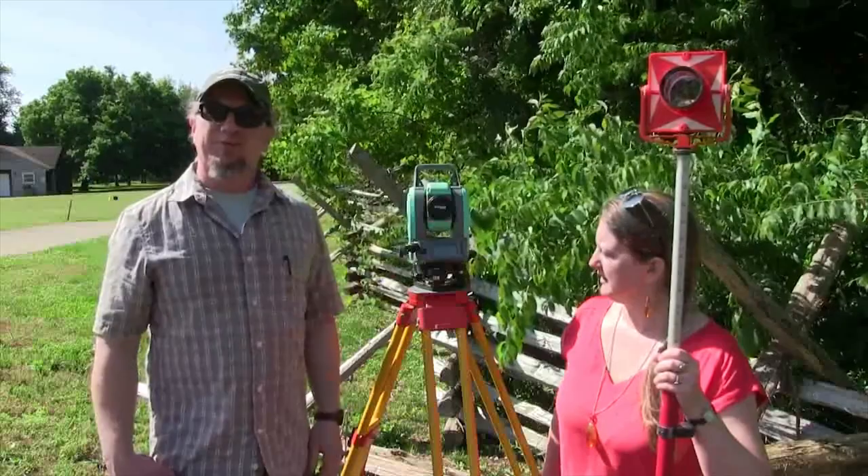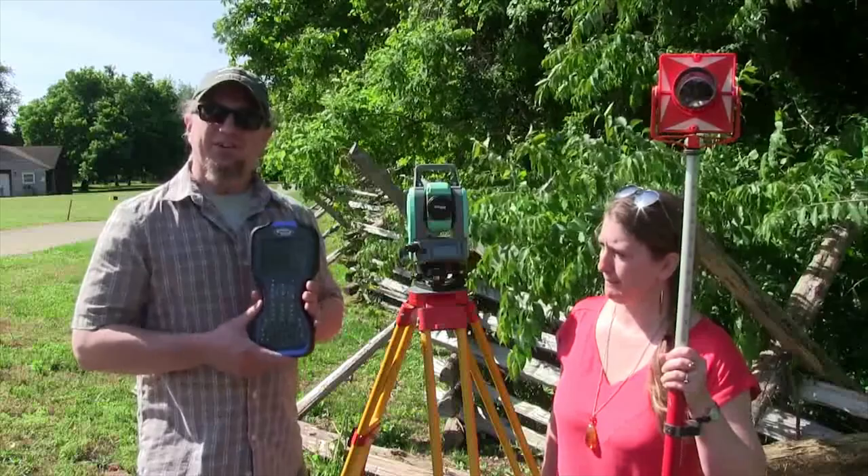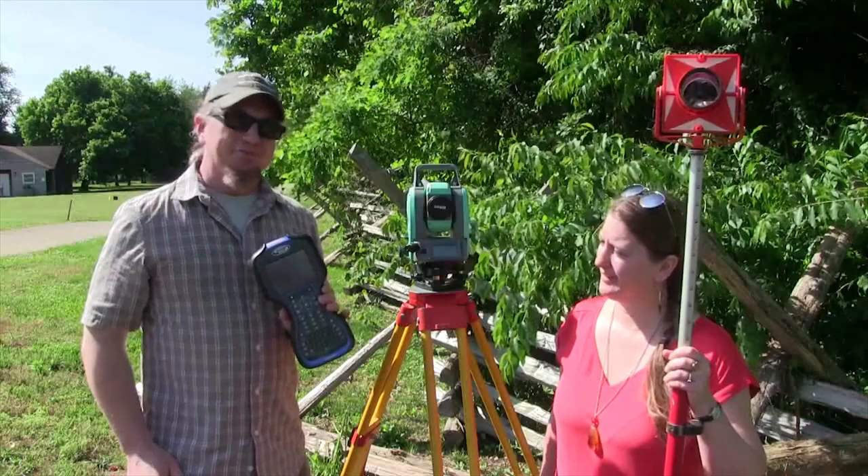That's super cool — and what's that in your hand right there? This is what we call a data collector. This is my interface with the instrument — it allows me to enter and collect all the data. It's basically what lets me talk to the total station. It's very nice to have, because when I first learned to use a total station, we didn't have things like this and had to do it all by hand.